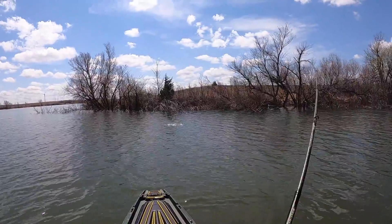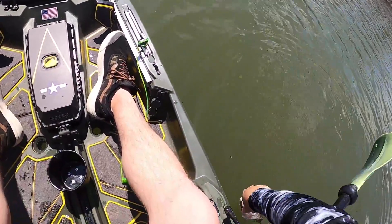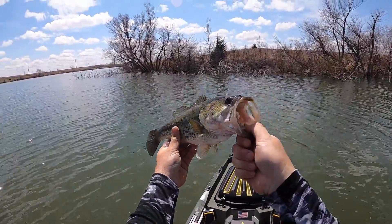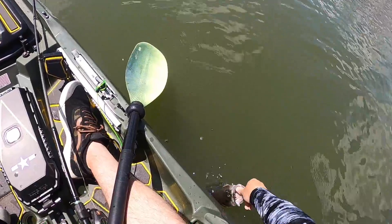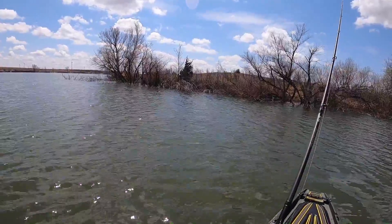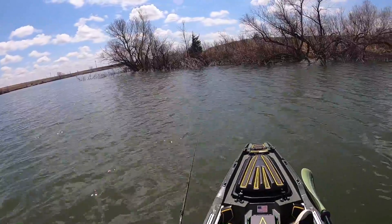Got one! Feels pretty decent too. Fighting — golly, this thing is pulling like crazy. Oh yeah, he's decent. Plenty of energy. Oh my anchor just broke free. Mine's not holding well either. This is working pretty good though.